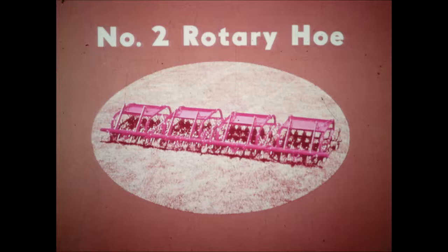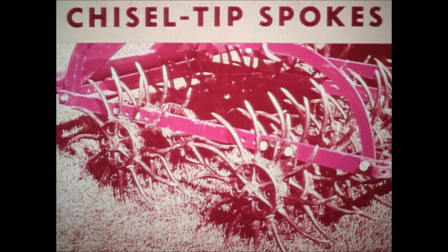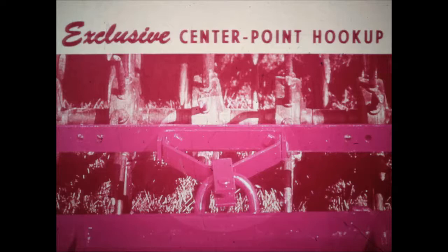The number 2 rotary hoe is designed to give you unsurpassed light cultivating at today's cost-cutting speeds up to 10 miles an hour. McCormick's exclusive chisel-tip spokes are riveted to heavy hub wheels. The high-carbon steel spokes are specially designed to penetrate crust and flip out weeds without tearing plant leaves like angle-iron teeth. You have exclusive center-point hookup too — a single hitch for each section to get uniform hoeing over any terrain.